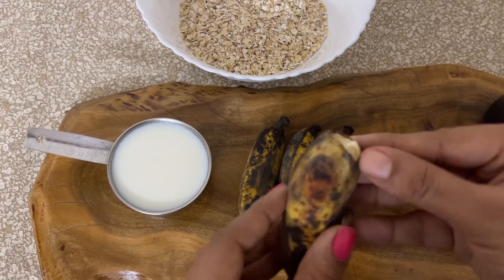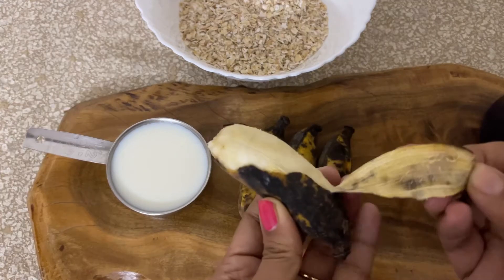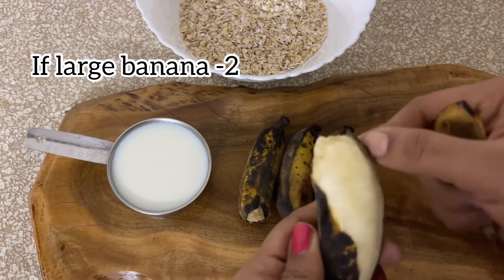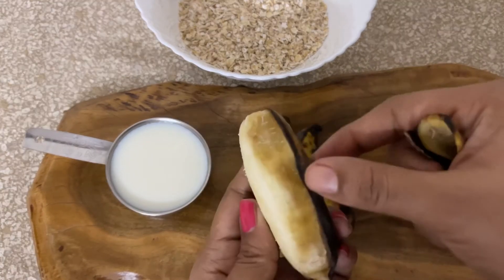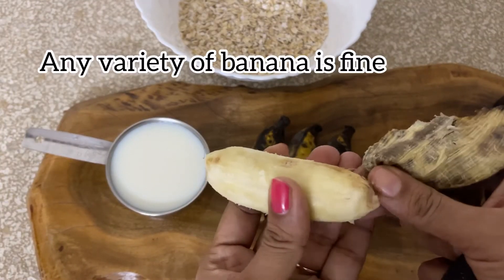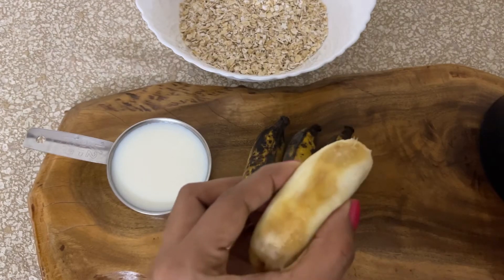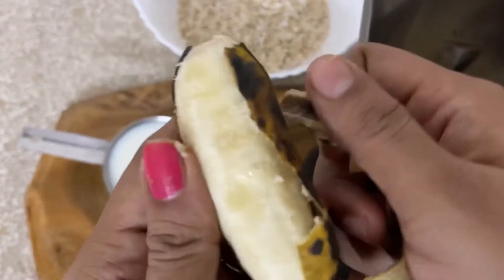Now let's keep the flax seed mixture aside and start peeling the overripe bananas. I have taken about 4 overripe medium sized bananas. You can use any variety of banana available at home — just make sure it is overripe so we can skip adding any sweetener to the pancakes.